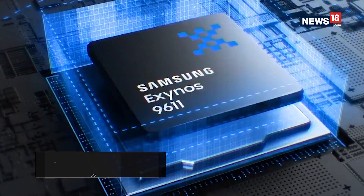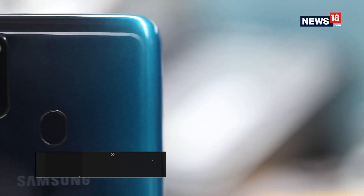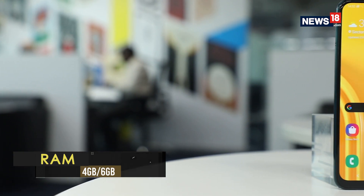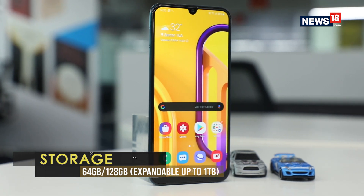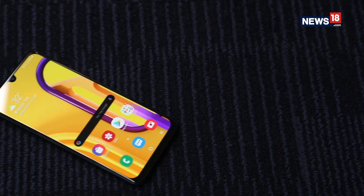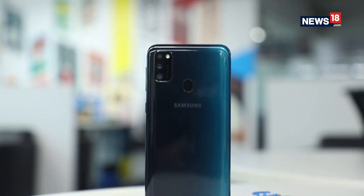In terms of performance, the handset gets the more powerful Exynos 9611 octa-core processor with up to 6GB of RAM. There is also fast UFS 2.1 standard storage with up to 128GB of capacity. The hardware package is pretty capable, with the 6GB RAM variant matching the capabilities of the Snapdragon 665.